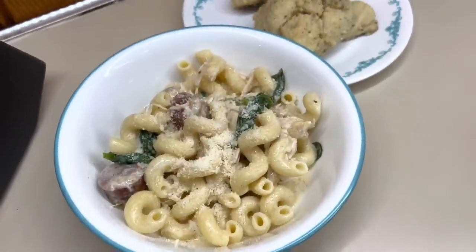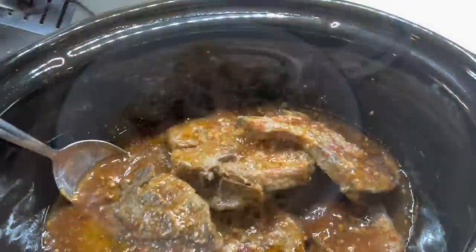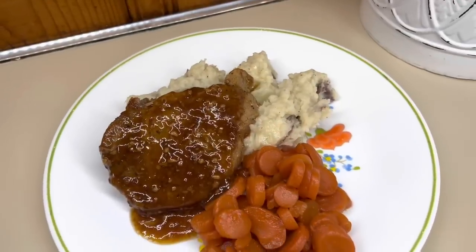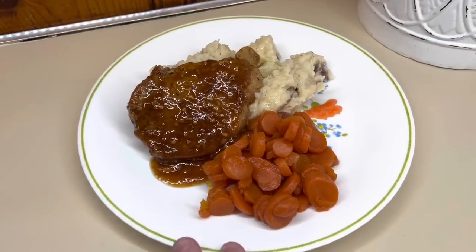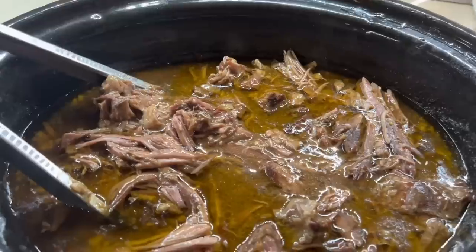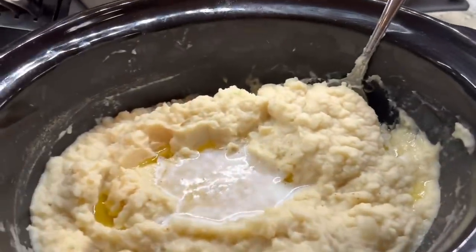If you find yourself super stressed out just trying to feed your family at the end of the day, definitely consider crockpot recipes. You can easily throw a few ingredients into the crockpot in the mornings and have a delicious hearty meal by the end of the day. I really hope you guys enjoyed today's video. I hope it gave you some new meal inspiration — I will see you in the next one. Bye guys!